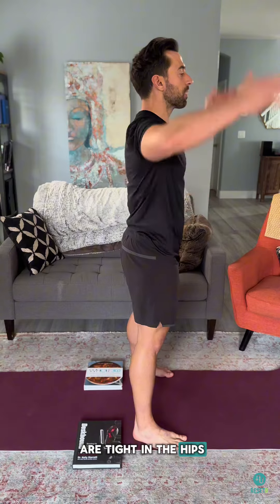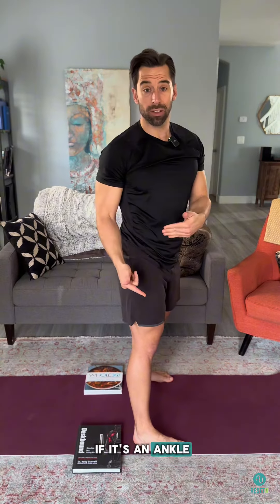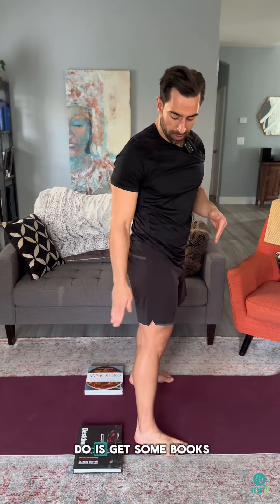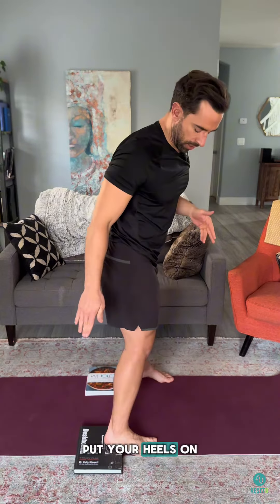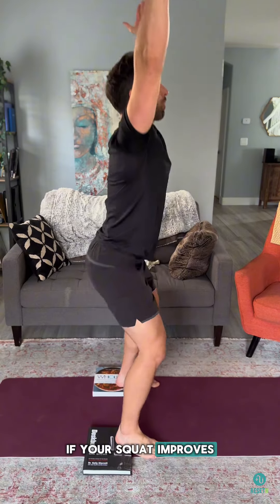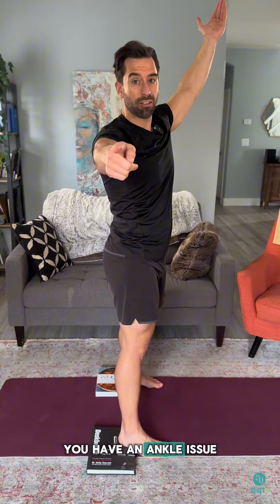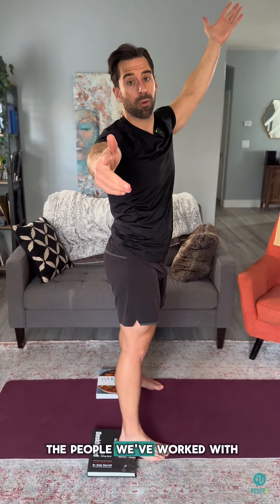First test: if you're tight in the hips and as you squat you lean forward, we gotta see if it's an ankle issue or a hip issue. All you have to do is get some books, put your heels on top of the books, and then squat again. If your squat improves, you don't lean forward as much, and you can squat deeper, you have an ankle issue — just like 95% of the people we've worked with.